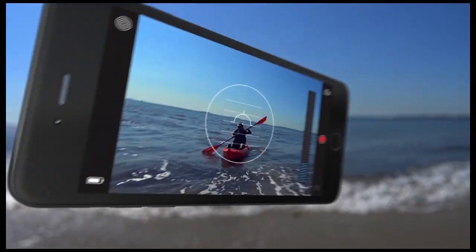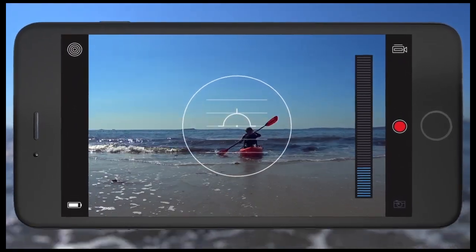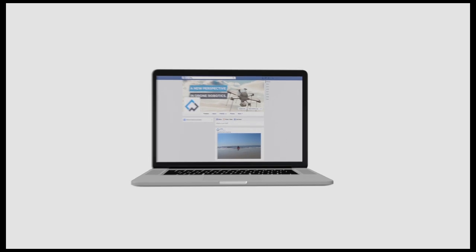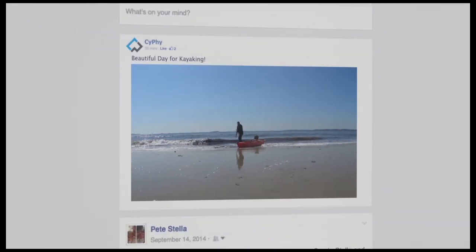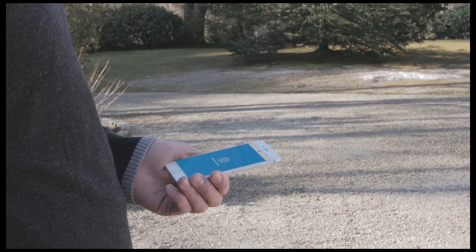Our flying interface can be downloaded as an app on your smartphone. It's simple, accurate, and fun. Because drone flying is better when it's shared, the Level 1 can post shots and video in real-time to your social network of choice.